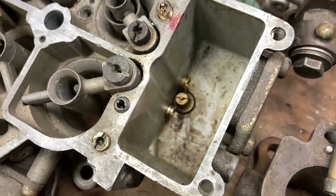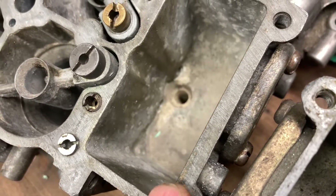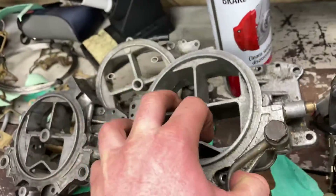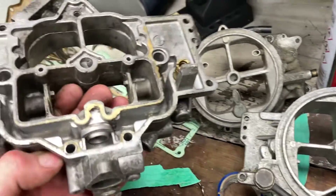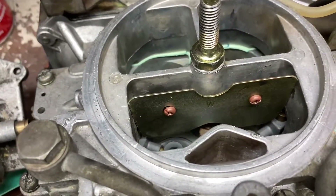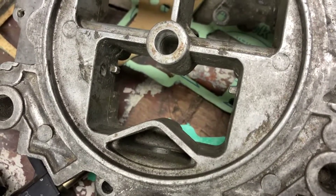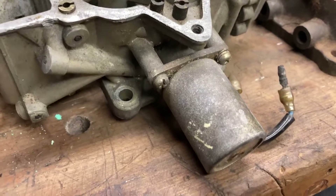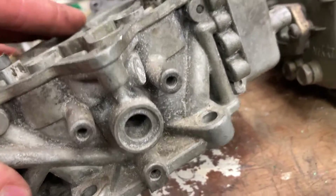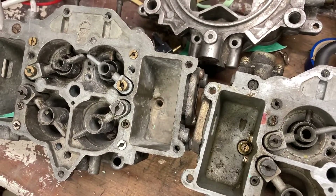Other things that changed: earlier carburetors had power valves, while mine doesn't — that was a feature removed over the years. The corresponding air horns changed as well; one version has the power valve addition. The size of the port where the choke flap sits is physically larger on the later units. Different emissions solenoids were added and removed over the years — one has been blanked off on mine. The jets and air bleeds are pretty much the same, or at least very similar, and the floats are all the same.